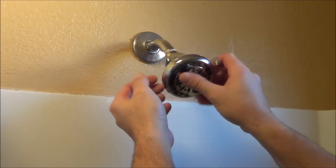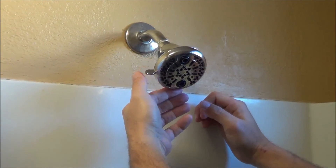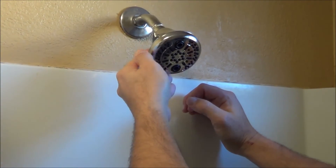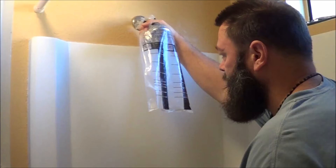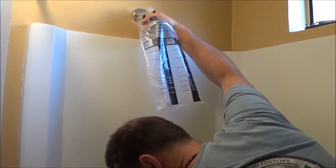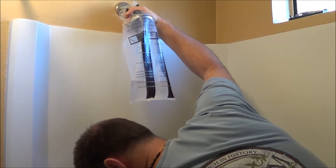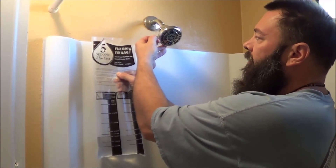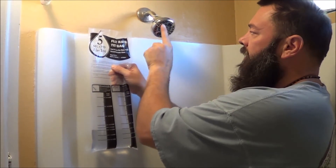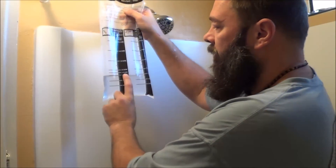Right now we're installing the low flow shower head. This shower head has a couple of different settings, so we're going to test it on all three settings to see if the flow rate is the same. Three, two, one, go. Stop. We tested on all three different settings — water comes out on one setting, in the middle on another, and on the edges for the third. Each time we tested it, we still came out to 1.5 gallons per minute.